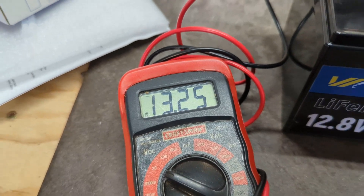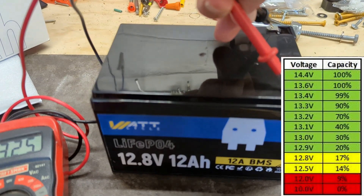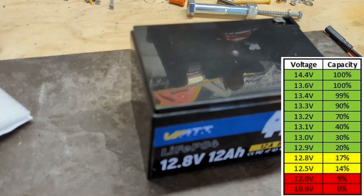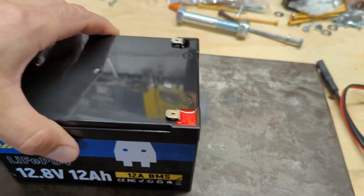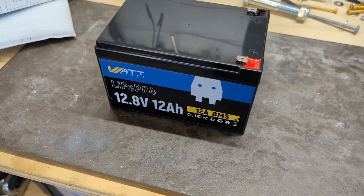Let's test the voltage it comes with — trying to do this one-handed. We got 13.25 volts, which is pretty good. That's on the higher side of the capacity charge. Sometimes these things don't come very charged.